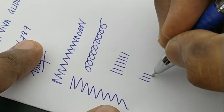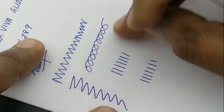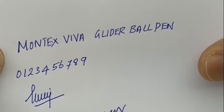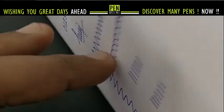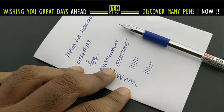The smudge is very minimal. Altogether a nice pen at this price point of rupees 5 from Montex — the Montex Viva — which is a good smudge-less writing pen. Altogether a nice pen at rupees 5 from Montex. Thanks for watching.